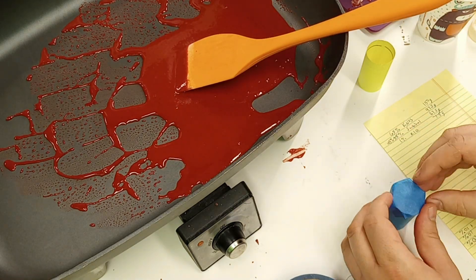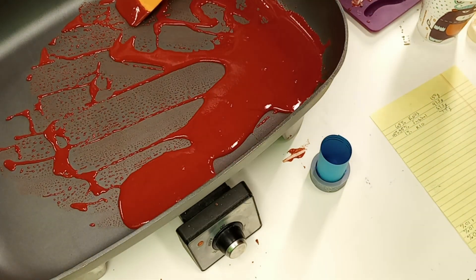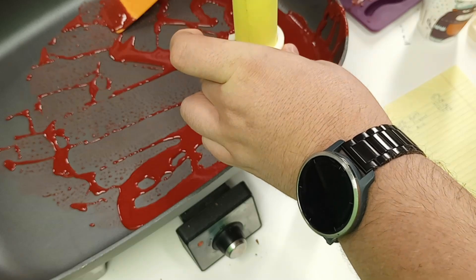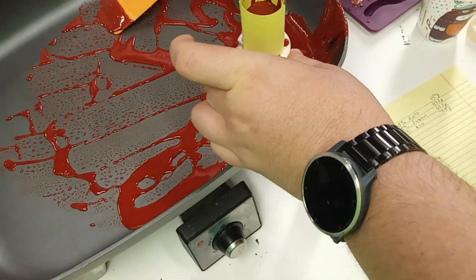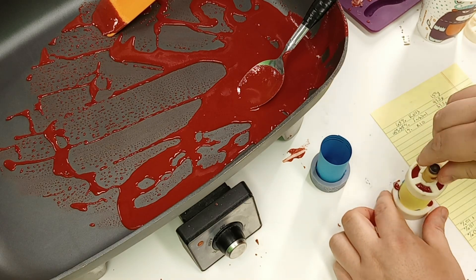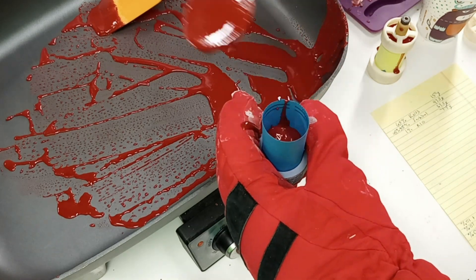So now that our propellant is ready to cast, we'll go ahead and get our casting tubes ready. In this case I'm just using some casting tubes that I made out of cardstock that I printed and then cut out. These are made out of regular cardstock, and I printed a fill line on them so that I know how full to fill them. Once the core is inserted it'll be at the right level, because the core is going to displace some of the propellant and so you don't want to fill it all the way to the top before you put your core in.